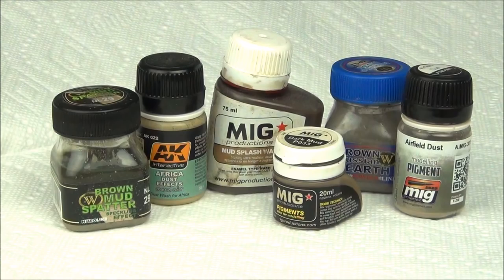To answer a question I get frequently: there are other companies out there that make similar products. You can use whatever you like — other enamel products, other pigments. You can probably use oil paint washes for the enamel products I'm using here, and pastel chalks will probably work in a very similar way. Just use whatever you have, whatever you like, whatever you're comfortable with. You can even use different colors if you're going for different colors on your tracks.